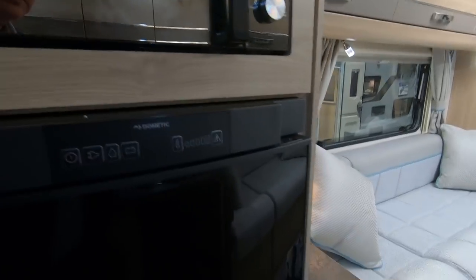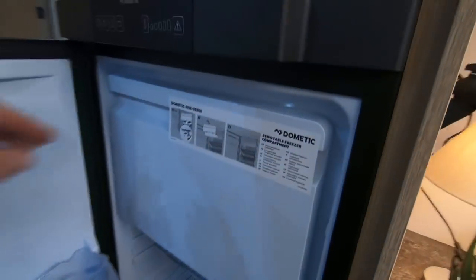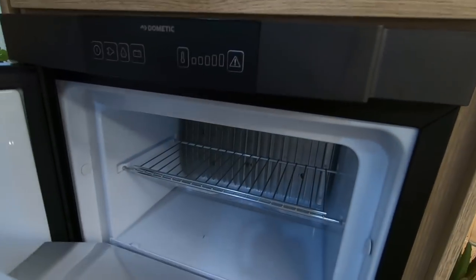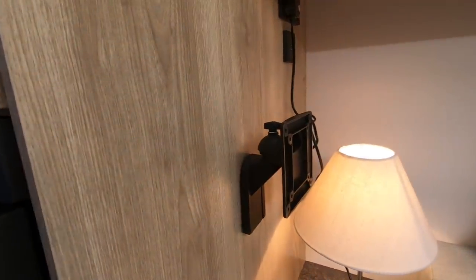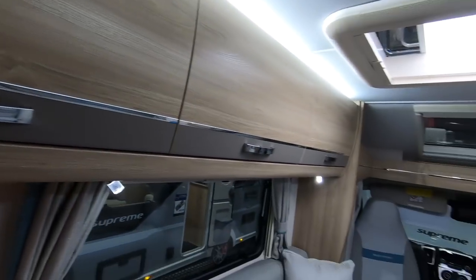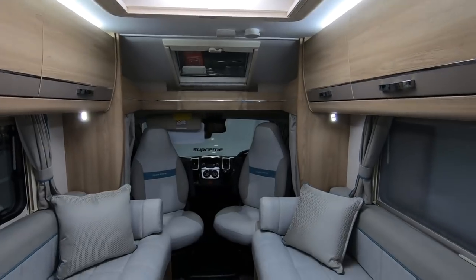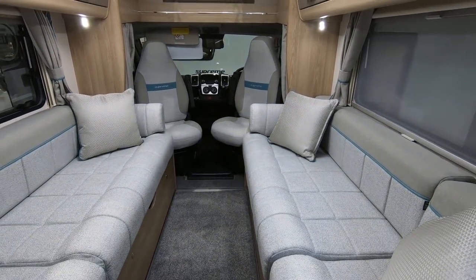Russell Hobbs and a bigger Dometic fridge freezer — so you've got a freezer compartment in this one. TV point there — they've actually put a bracket in there, that's good. Yeah, I like this one.